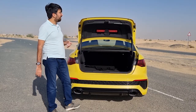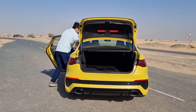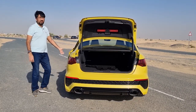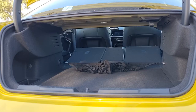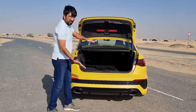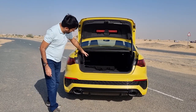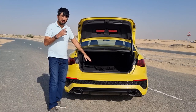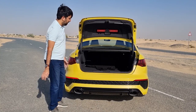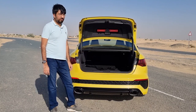The rear seats fold down in a 60:40 ratio, allowing you to carry longer objects. When folded, the load space is more rectangular and slightly sloping, so longer items will need a bit of a push. Taller objects won't fit as well, but it's a useful option to have overall.